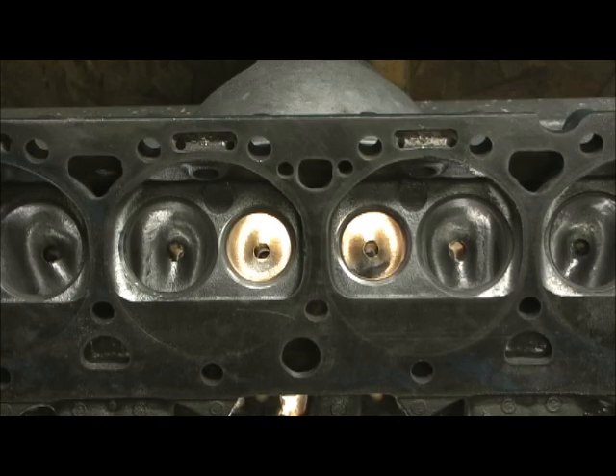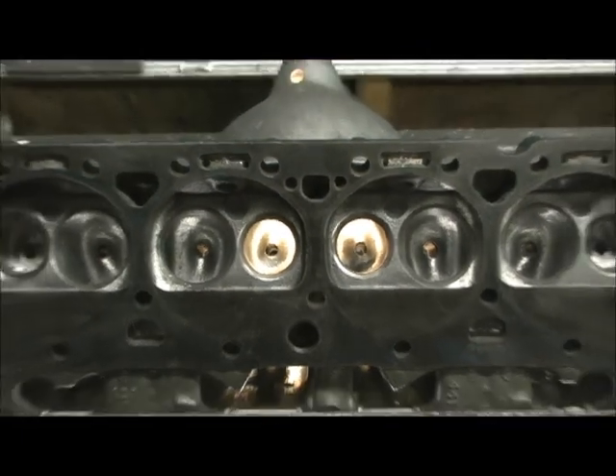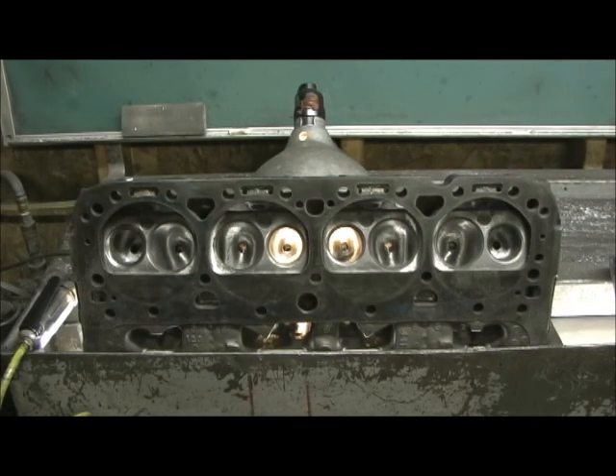It would be nice if I could mill 15 thousandths off the head, and if I could mill 15 off it and put back what was taken out — he did get a two-valve relief piston, which I picked for him. The intake manifold was also fully ported; I went two and a half to three inches up inside the runners.